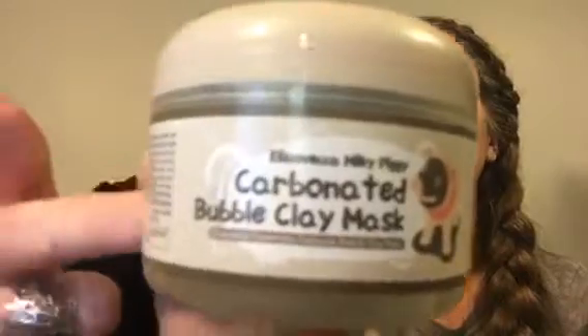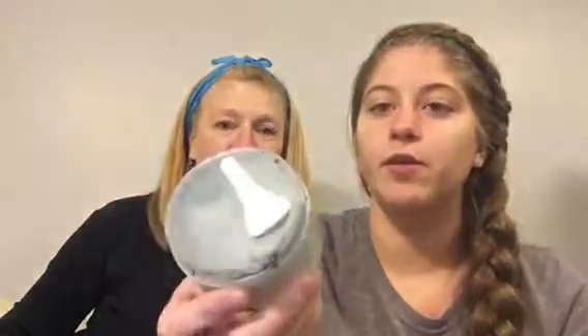We got the Carbonated Bubble Clay Mask. I've watched a couple videos — it's supposed to be pretty cool. So it came with this little thing. The directions say: paste product evenly on face, leave on for five minutes until bubbles are generated, add some water to skin and massage for two more minutes. I don't know if we're going to do the water part because we don't have any. And she has a little thing to spread hers on with.